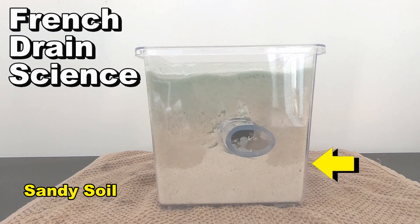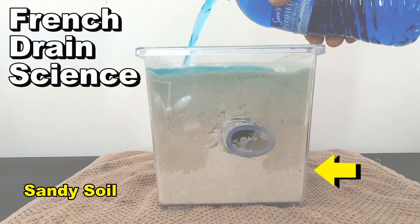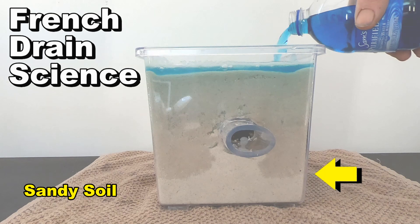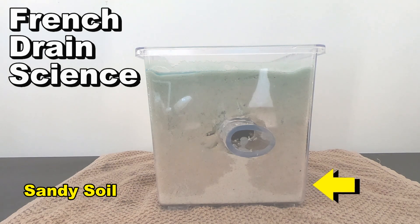This is because the ground has to be saturated in order for the French drain to work. So now we've got another big two-inch rainfall about an hour later. Let's fill this thing up. Water still does not come out of that French drain. We have to have totally saturated ground before the French drain works.